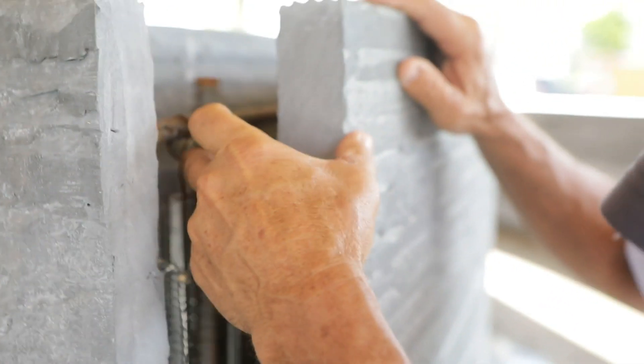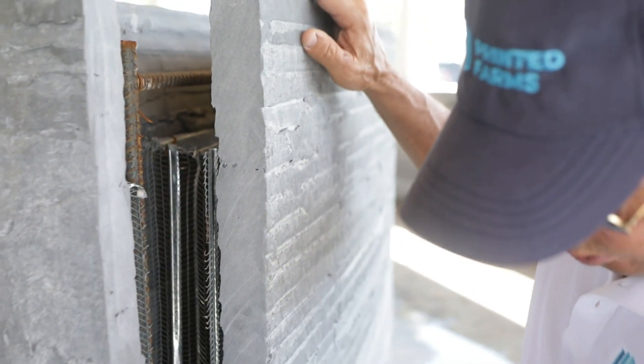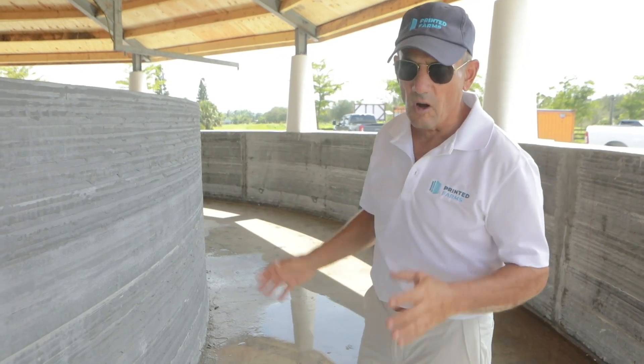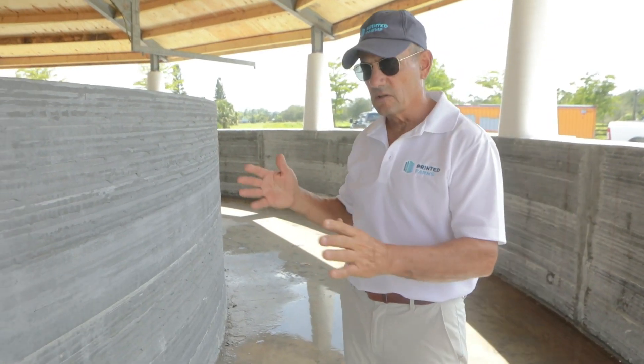We insert the rebar after we print the wall in a hole. Obviously, we want to make buildings super strong for sustainability — we're all about environmental sustainability.